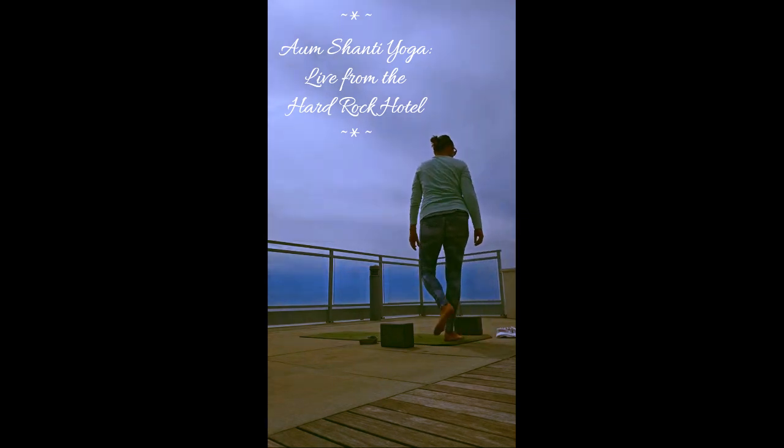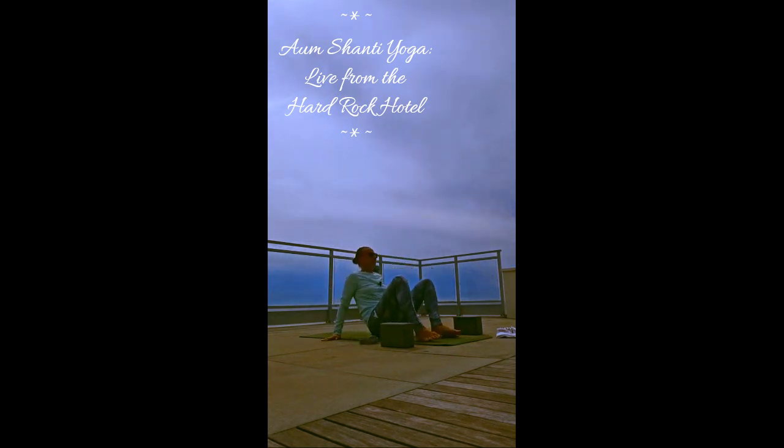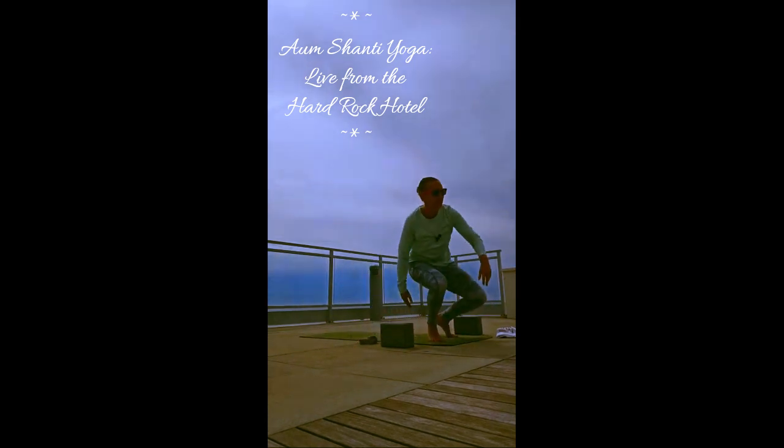Bring the knees into the chest one more time. Arms out to a T, knees to a 90 degree angle — we're going to finish with a twist over to the right. Set your knees simply over to the right. Allow your shoulders to stay on the mat, allow your knees to relax down. The more you bring the knees towards your chest, the more intense that stretch will be. You can put a block here — see how that feels. Relax your knees down, relax everything down.